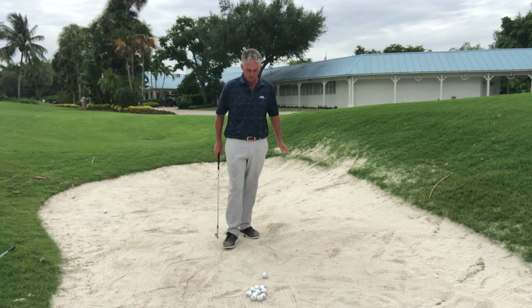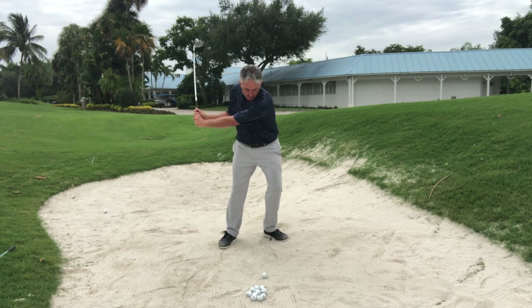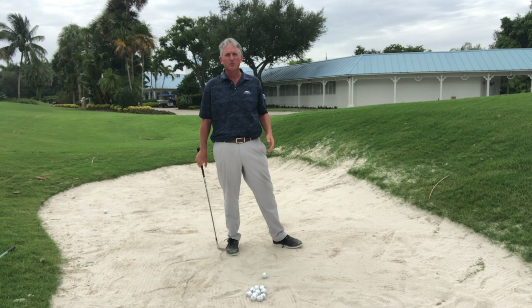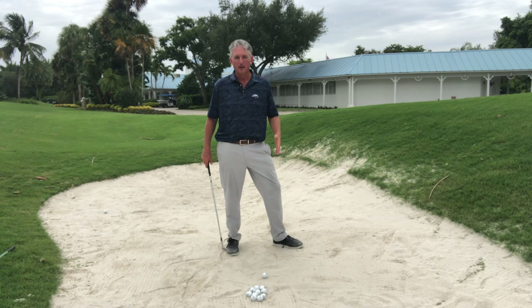So many people get intimidated by the sand, and you watch the best players in the world and it's just like nothing to it, right? They just stand over the ball, they relax, soft arms, soft hands, and they swing through and the ball pops out every time. They hole out bunker shots. Some people would even say they prefer to be in the bunker rather than actually being in the rough around the greens.